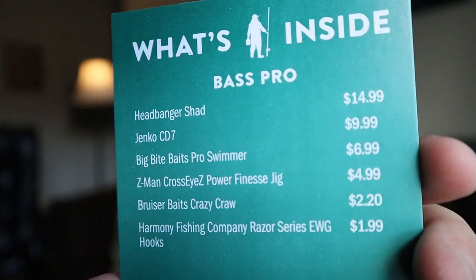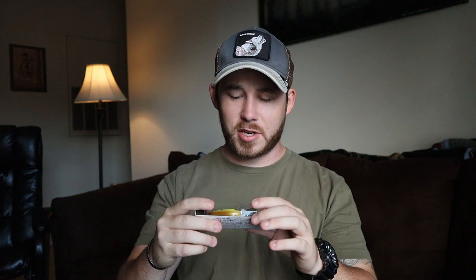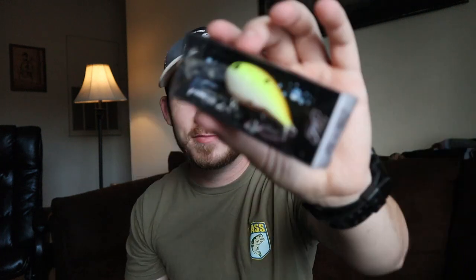The Jenco CD7 — which I think means it dives to seven feet — is $9.99. That's a little up there compared to your Senko and KVD crankbaits, but these are custom handmade baits. I like these. Jenco, if you're watching, I like what you make — keep making them.